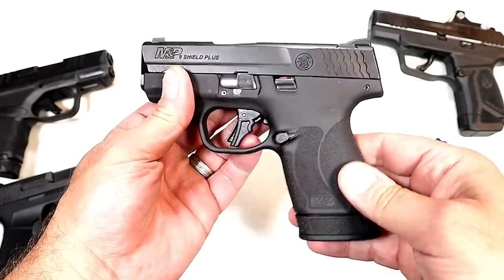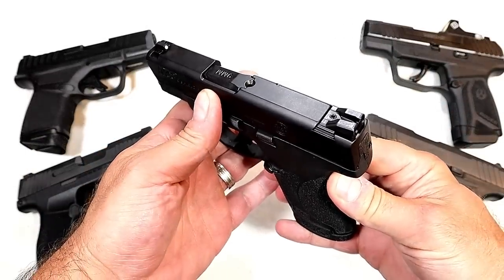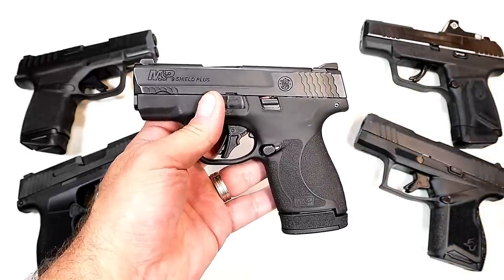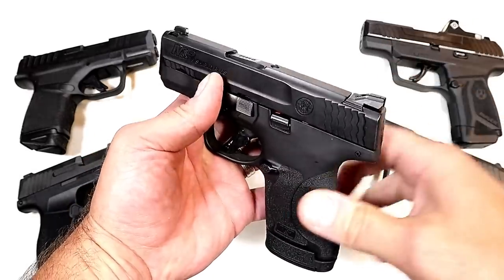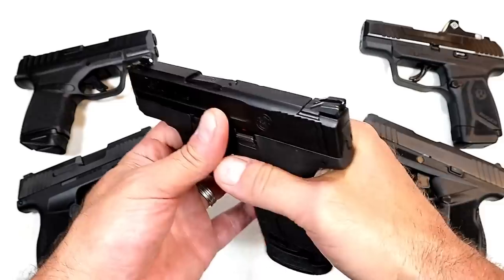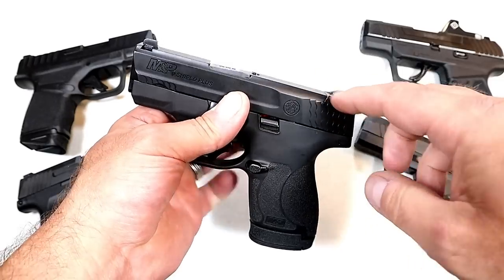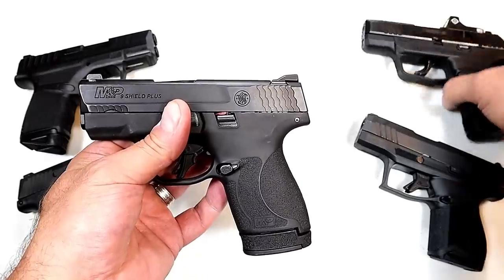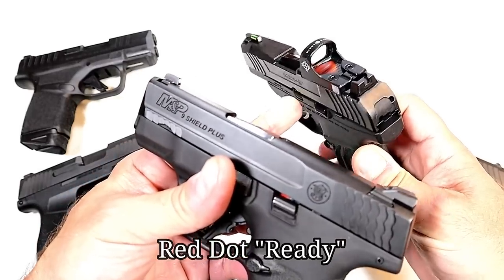Considering the size alone, the M&P Shield Plus is much larger than its competitors. So if they are trying to establish a micro-size double stack nine millimeter pistol, I don't think they did it with the Shield Plus. Another issue I have is that it is not red dot ready. If you pay the additional money for a Performance Center model, yeah, they have a red dot option — but up goes the price big time. With the 3.1-inch barrel model, you cannot get a red dot as it currently sits.